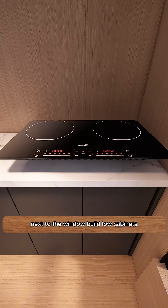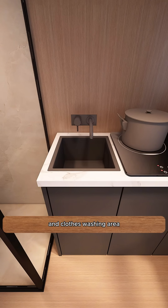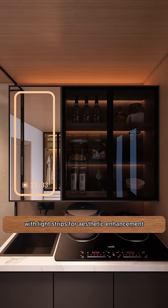Next to the window, build low cabinets. On the right, set up an induction cooker for cooking, and on the left, a wash basin that doubles as a vegetable washing and clothes washing area. Above, partition the cabinets functionally and extend the side to include a mirrored cabinet with light strips for aesthetic enhancement.